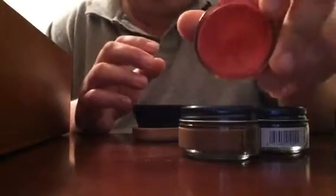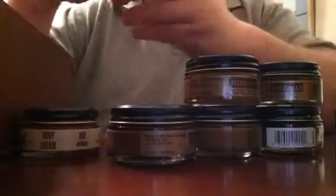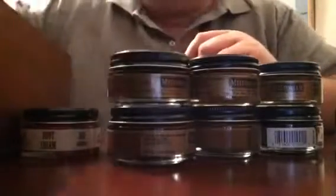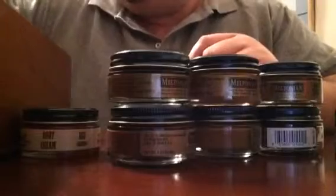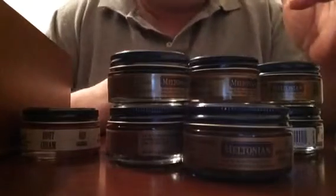I've got some black shoe cream, some camo color, and a red one I bought for my wife's red boots. I've also got a light brown, saddle brown, London tan, and dark brown.